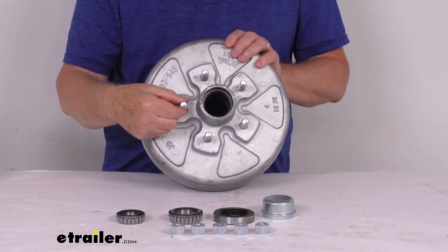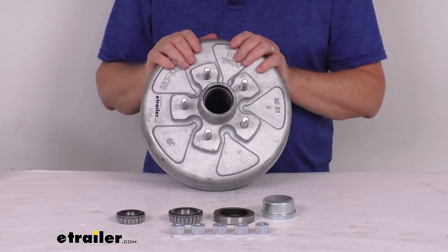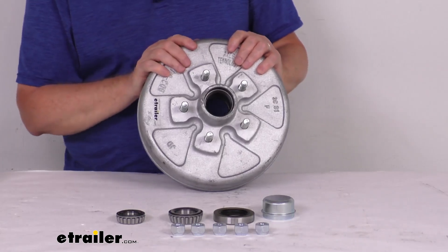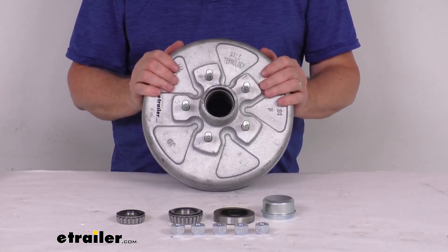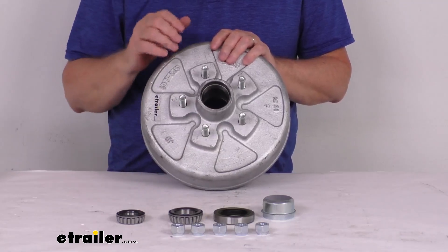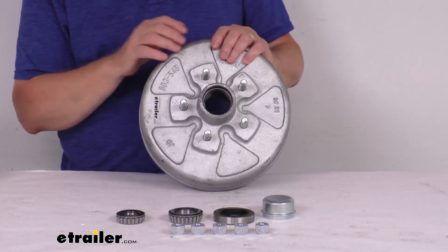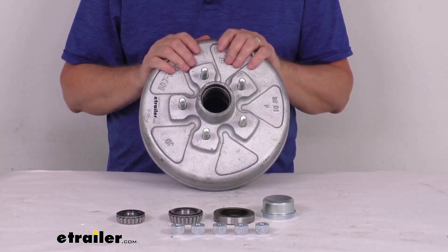Wheel stud size is ½-inch diameter. Weight capacity on this one is 1,750 pounds, so when matched with one on the other side, it'll meet the 3,500-pound axle rating. The bearings, races, seal part numbers, and specs are all available on the product page for this part number. These parts are QAI and CSA certified.